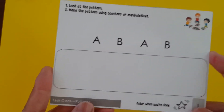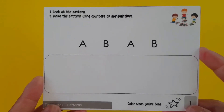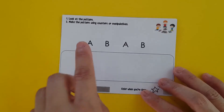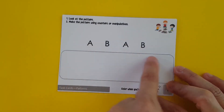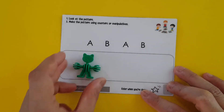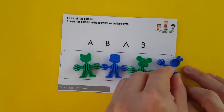For our next set of cards: look at the pattern and make the pattern using counters or manipulatives. But this time these are not pictures but letters — so A, B, A, B — and the child has to build the pattern right over here: A, B, A, B.